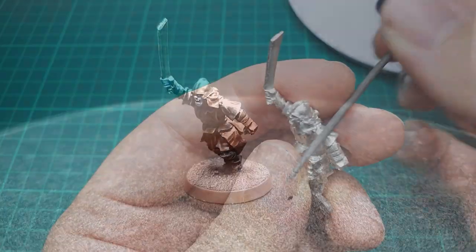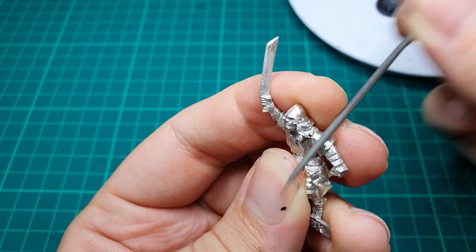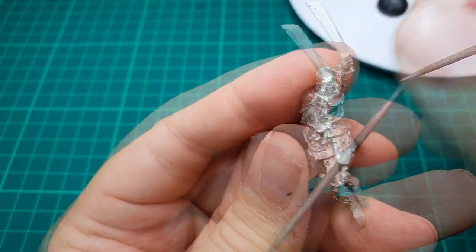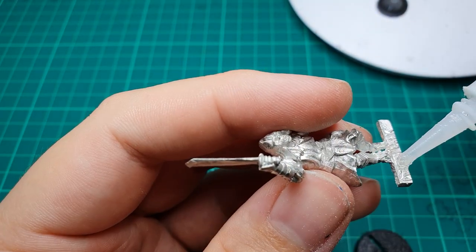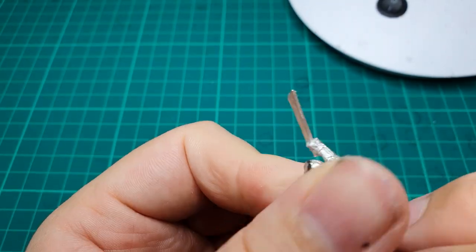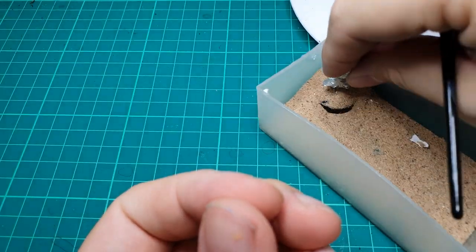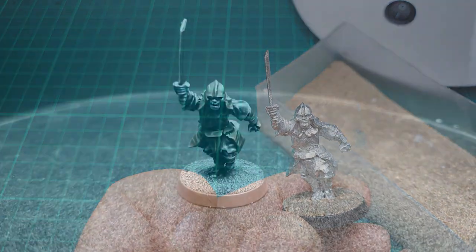As always, the model was mold line cleaned and trimmed of any flash. This is a metal model so make sure all the flash is gone — the mold lines will be slightly more challenging to get rid of, but take your time and try not to scrape away any of the detail. The model was then affixed to the slotta base using super glue. Sometimes the pegs don't fit snugly enough, but if you need to, just bend the peg slightly and it should fit in no problem. The base was then covered in fine modeling sand, and once dry the whole model was sprayed Chaos Black.